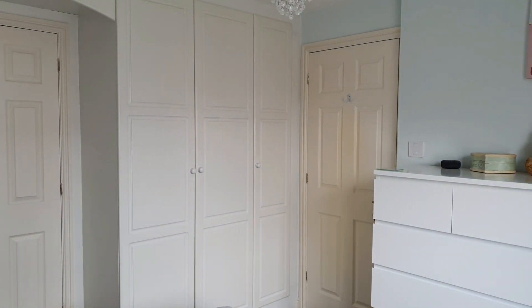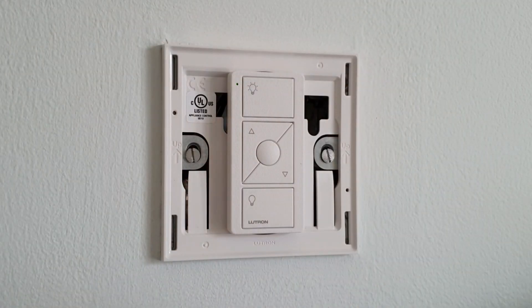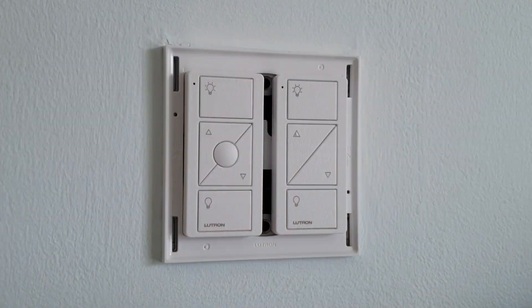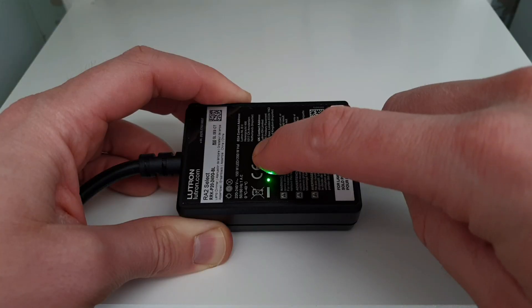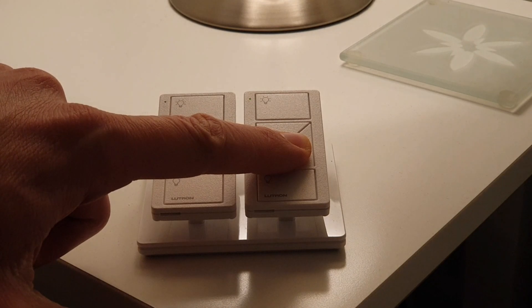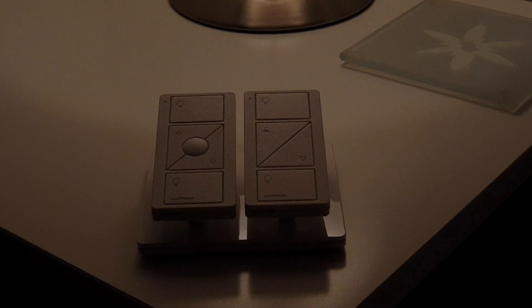Again, we'll see how versatile, flexible, and adaptable the RA2 Select system is. In the previous video, we put a single Pico controller at the old switch position by the door to help us create two-way switching for the main light. We want to keep that in place, but we can simply slide the existing Pico along the wall plate and add another one beside it. All we need to do is replace the single faceplate with a double one, then pair the new Pico remote to the lamp dimmers. Now in the shortest period of time we've got on, off, and dimming control of the bedside lamps from both the bed head and the door.